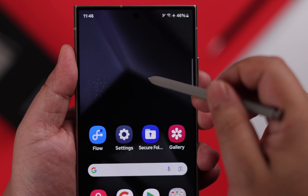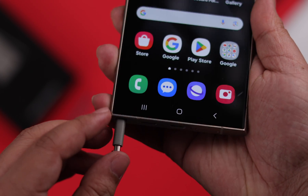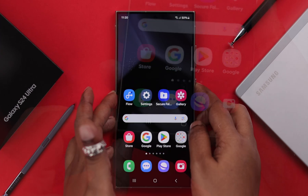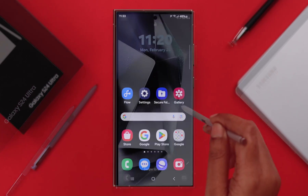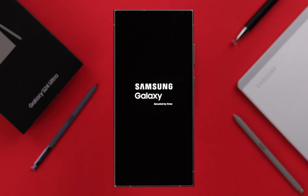Especially if it suddenly stopped working, insert the pen and put it back into its place, then lock your screen and unlock it again to reconnect your pen with your phone. Sometimes when your pen is outside and you restart your phone, this problem might happen.